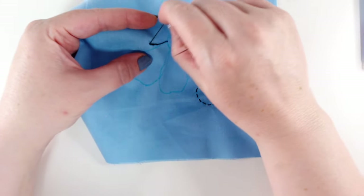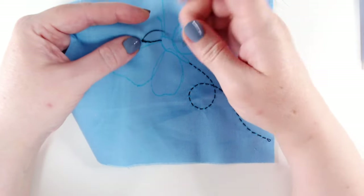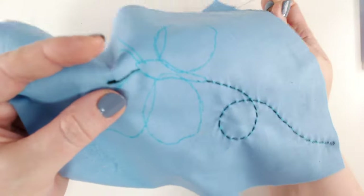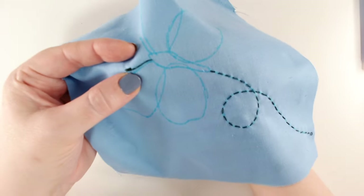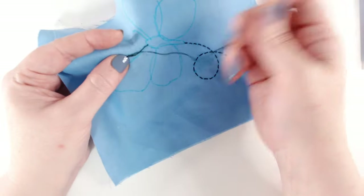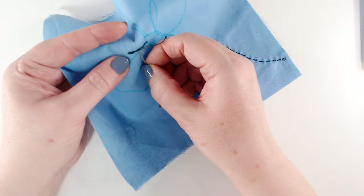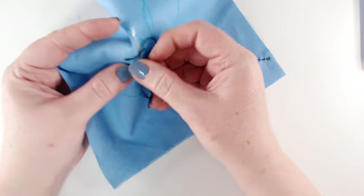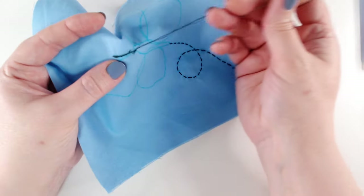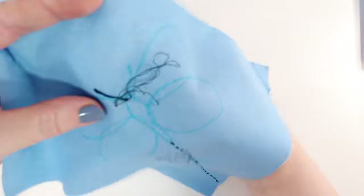I'm just thickening up the end of that antennae, then I'm going to bring my needle up at the end and start whipping those stitches — sliding my needle under each stitch, working from bottom to top, and working my way back down the antennae. At the end I'm going to take it back through to the back and finish off, then I'll put in the second antennae in exactly the same way.